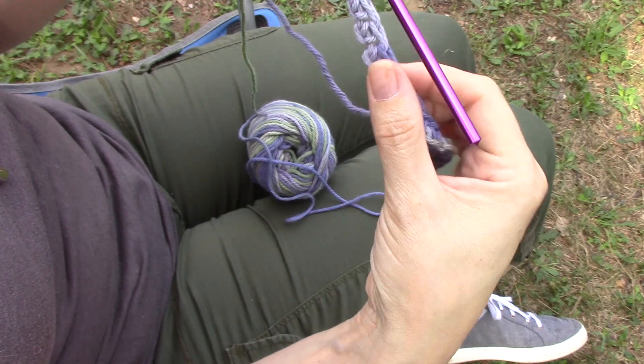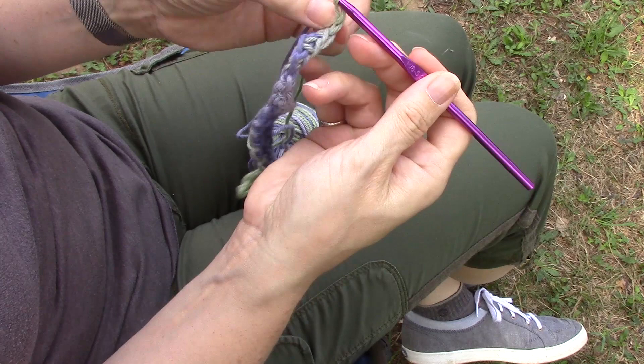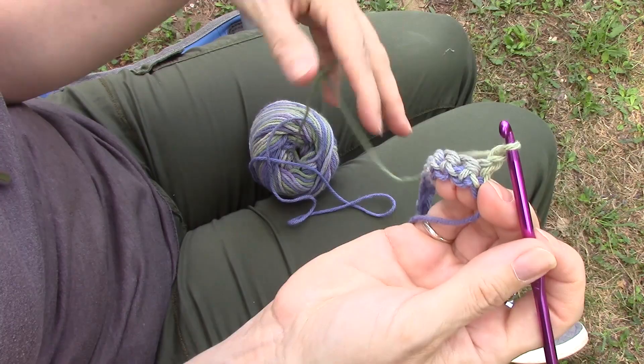Okay, so I made it 20 stitches across. This is what it looks like so far. I'm going to turn my work, chain one to bring us up to the next row, turn, and then start the next row. I'm going to continue on for about 12 rows and we'll see what it looks like.